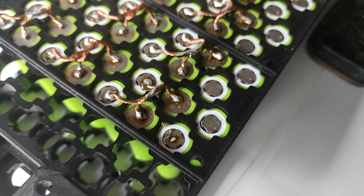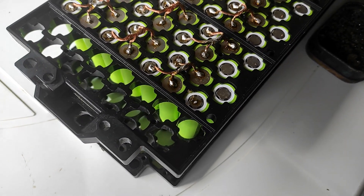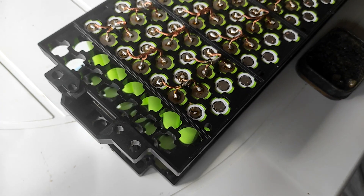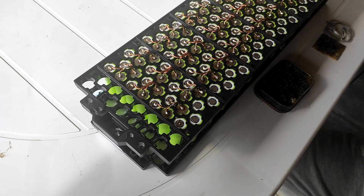That's how I solder these batteries. It's more tedious than spot welding, but I don't have any experience with spot welding or a spot welder, so I'll do it this way.